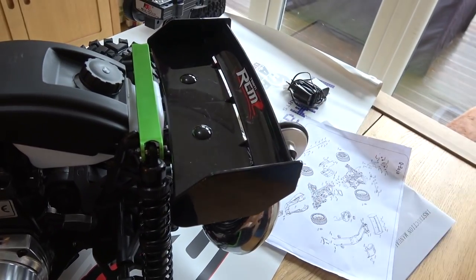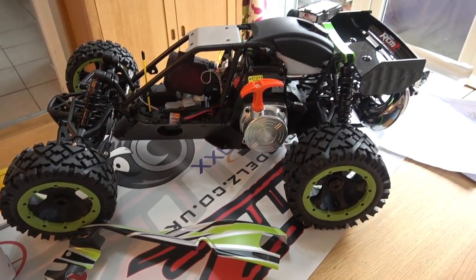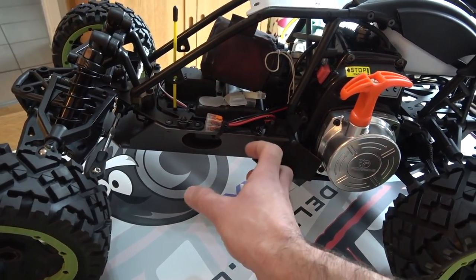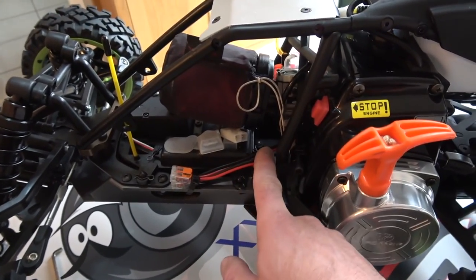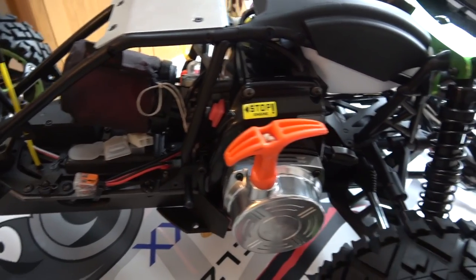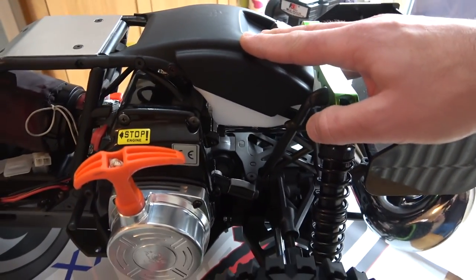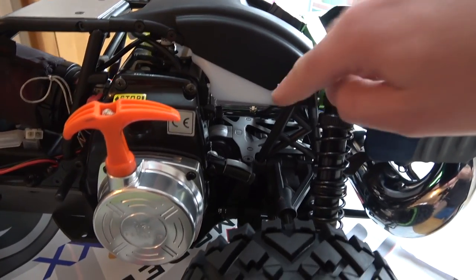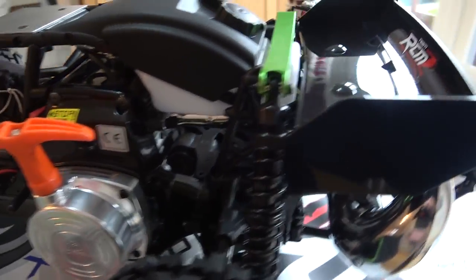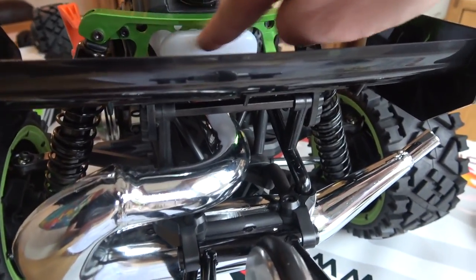I've put the wing on as well - that doesn't come standard on the car. This is a very short Baja - the chassis is different to a standard Baja. Normally you'd have the fuel tank behind the radio box, but on this one it's at the back, which is a bit of a controversial position for a fuel tank because it's directly above the exhaust.